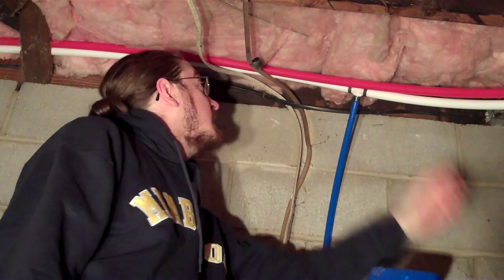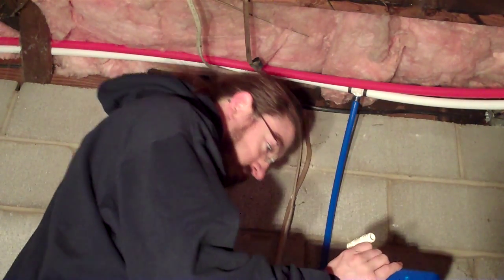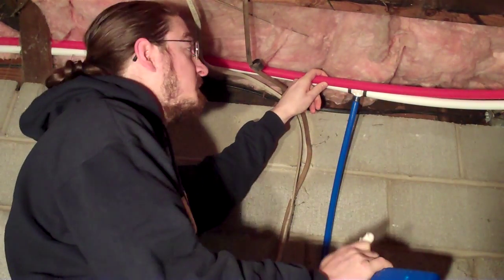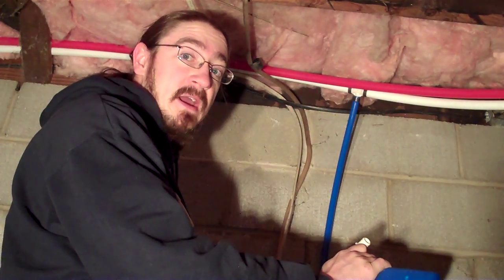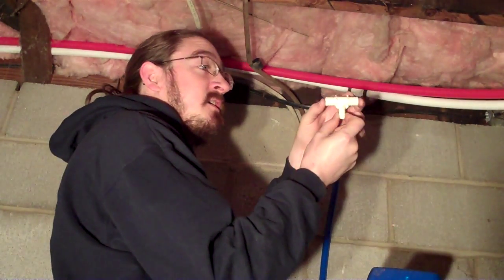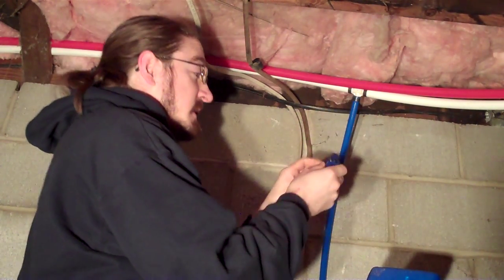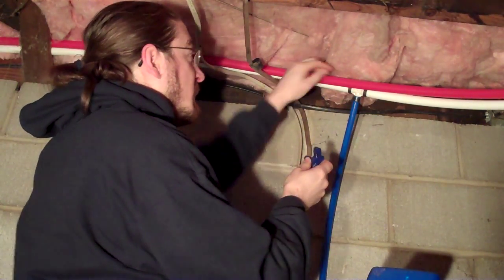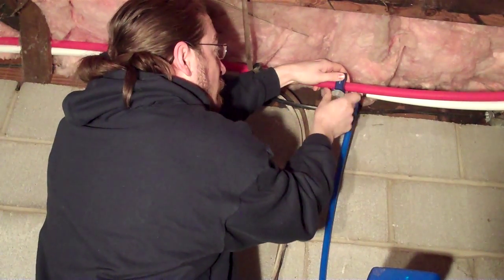Hi, Utiligeek Daniel here. We're going to install a tee into this red line. This is a three-quarter inch PEX and we need a half-inch PEX line running down to connect up to our washing machine. We need a three-quarter, one-half. There may be a little water left in this line, but the water is shut off on the hot water line so we should be able to cut into this without a lot of water coming out.